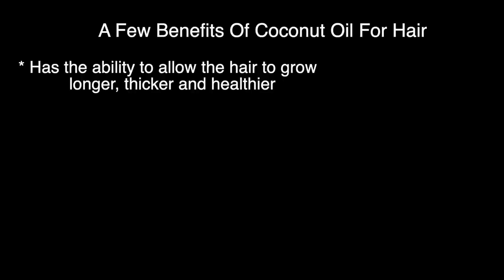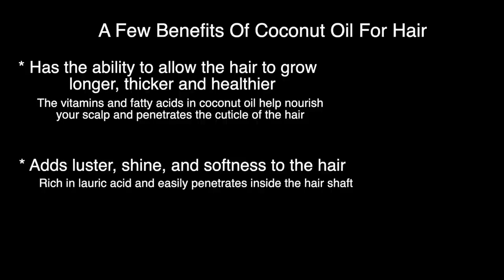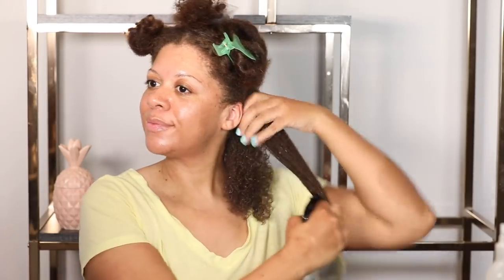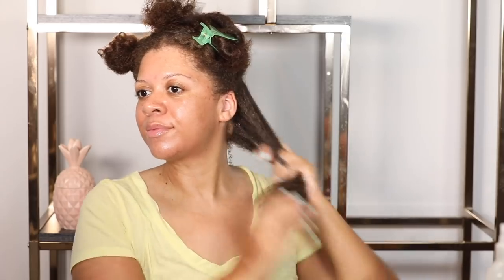Here are a few benefits of coconut oil for hair that I love. It has the ability to allow the hair to grow longer, thicker, and healthier because of the vitamins and fatty acids in coconut oil. It's going to help nourish your scalp and penetrate the cuticle of the hair. It also adds luster, shine, and softness. Because it's rich in lauric acid, it's easy to penetrate inside the hair strand. And it aids in preventing hair breakage and split ends. I'm going to repeat the same process on the rest of my hair — just grabbing small subsections, misting with water, and applying the coconut oil, rubbing it in my hands first to liquefy it a bit.